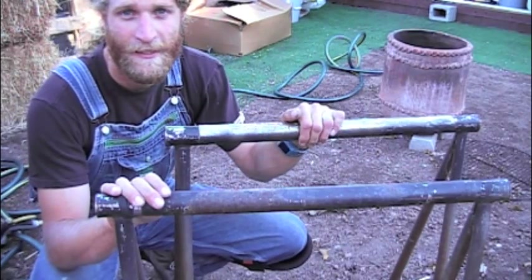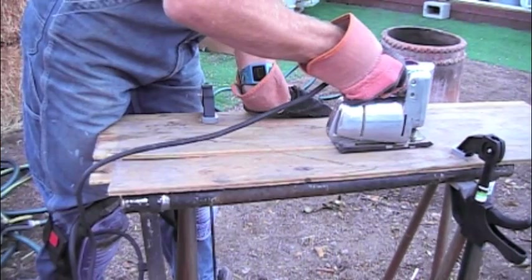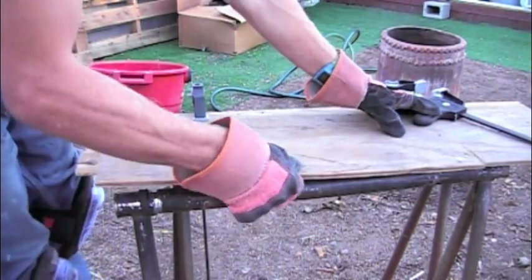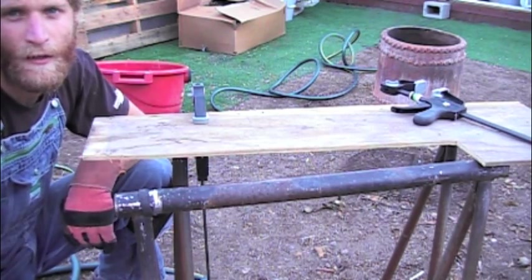So I get to test these guys out — that's exciting. I'm going to measure the other side out and cut that too.